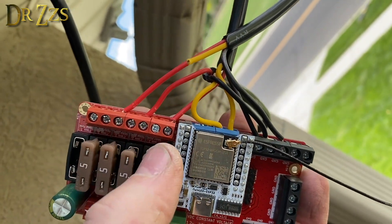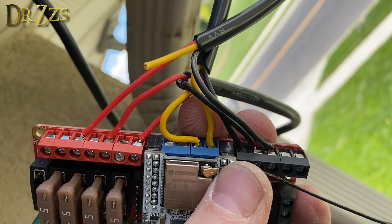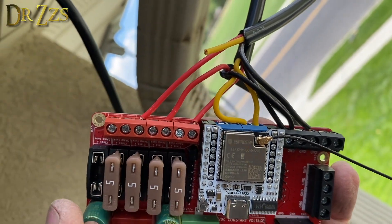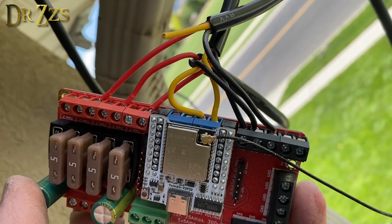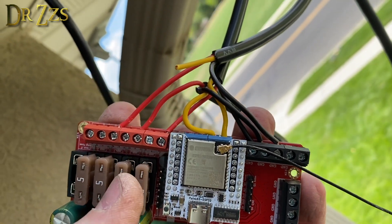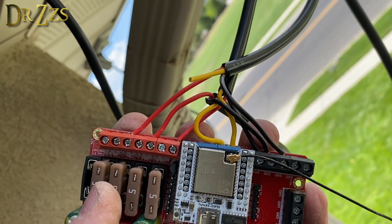This is wired up. We've got two data wires, three negatives, and three positives. The extra negative and positive are for voltage injection. We're using the same cable over here, just not using that yellow wire.